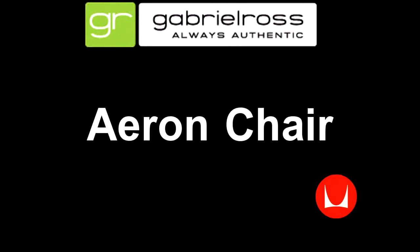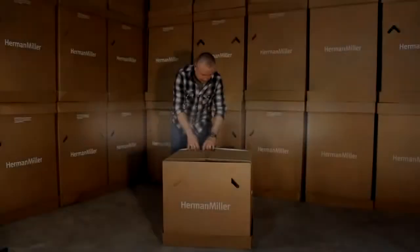Hello, this video will assist you with the assembly of your knocked down, basic or fully loaded Aeron chair from Herman Miller. In addition to the contents in the box, you will also require a number 2 Phillips screwdriver and a pencil.